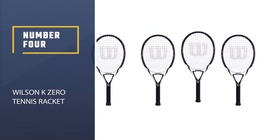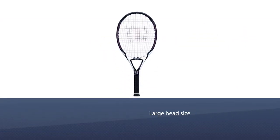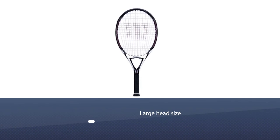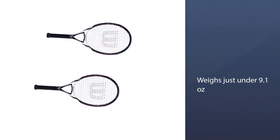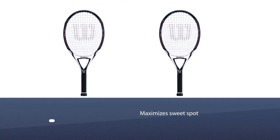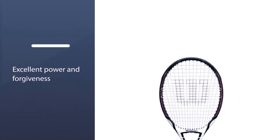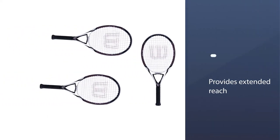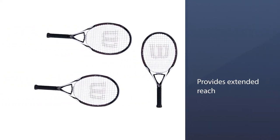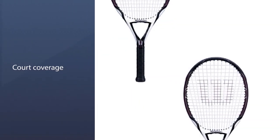Number 4: Wilson K Zero Tennis Racket. The biggest advantage this tennis racket has for beginners is its lightweight and large head size. The Wilson K Zero weighs just under 9.1 ounces, which is exceptionally light — on the tennis court, it will feel like you're swinging air. The weight on the racket is slightly balanced towards the head, which gives you some weight behind your strokes. The super oversized head maximizes the sweet spot for excellent power and forgiveness. The extra length provides extended reach and court coverage, affording aspirational players a generous sweet spot and extended length to keep more balls in play.